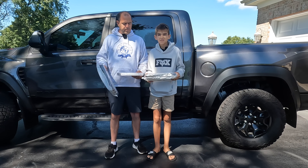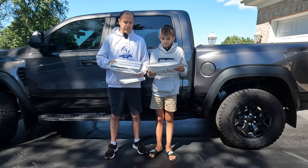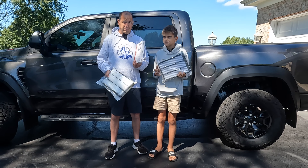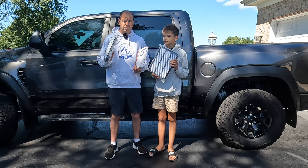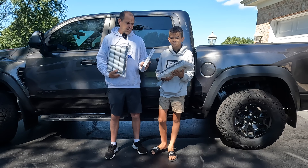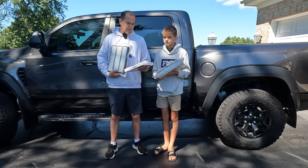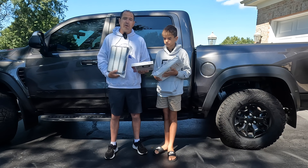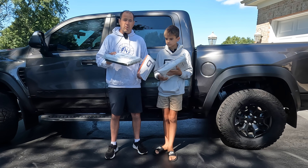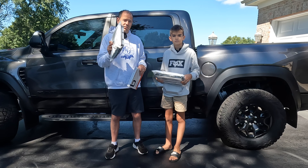Hey guys, welcome back to the channel. I'm Mike. I'm Charlie. And today we are doing filter day. We got an intake filter for the Ram TRX as well as a cabin filter. The Ram does take two ginormous air filters for the engine. We decided to go with an aftermarket cabin filter — it was about a quarter of the price of the factory one, and I'm sure it's comparable. This one we went with Mopar. So we're going to cover how to change your cabin filter and how to change your engine filters.